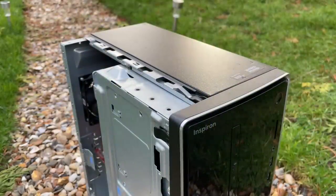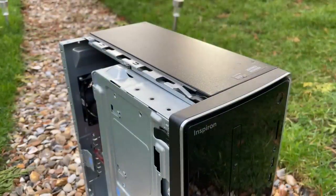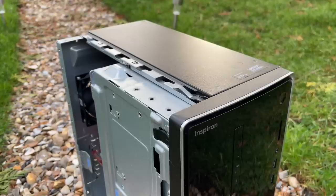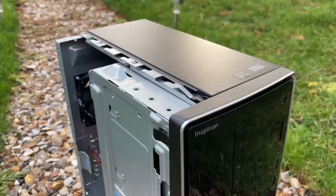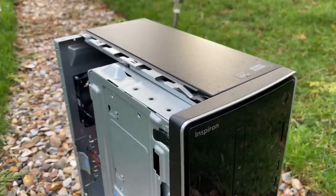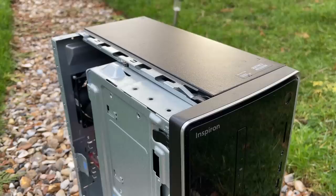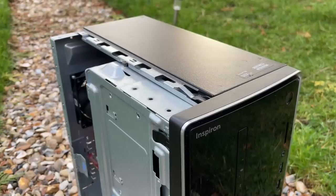It's hitting its stated all-core 3.7GHz turbo and not getting as warm as I thought it would inside this somewhat restricted case. I like the aesthetic of this Dell, but I can't imagine it's ideal for heat dissipation. At least we got dual channel memory in here though, so performance is already better than it could have been.